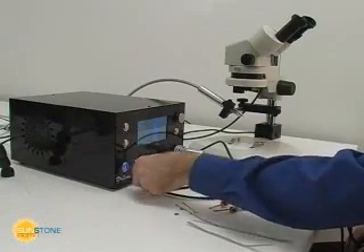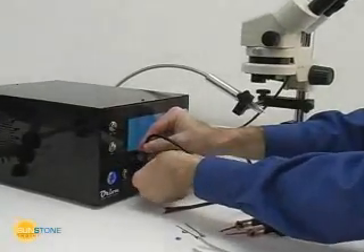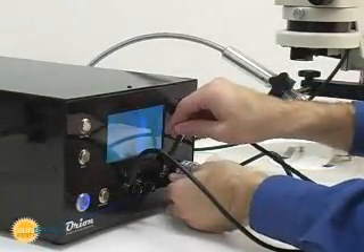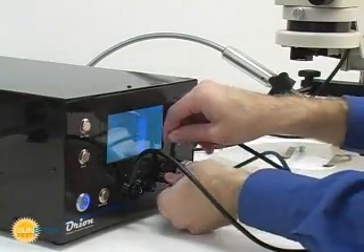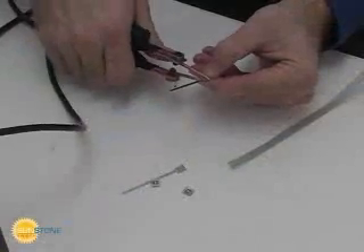Changing weld modes in the Orion is a simple process. In spot weld mode, the pulse arc stylus is no longer used. Attach one lead to the positive terminal and one to the negative terminal. Typically, changing to foot actuation is recommended.